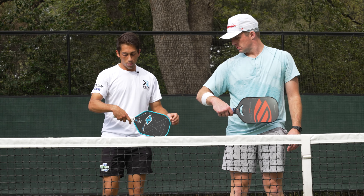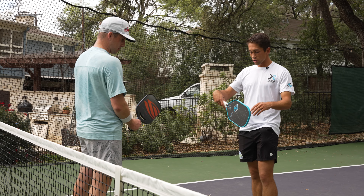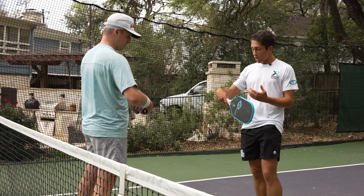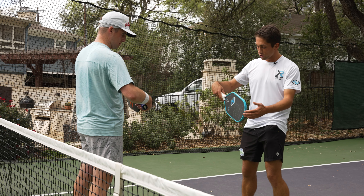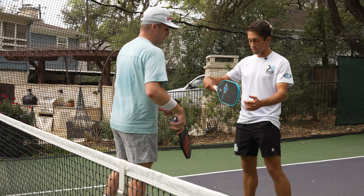Take a look at where my wrist is. I want you to push against my paddle here. I want to show you a strong way to hold the paddle. So if you push against my paddle here...